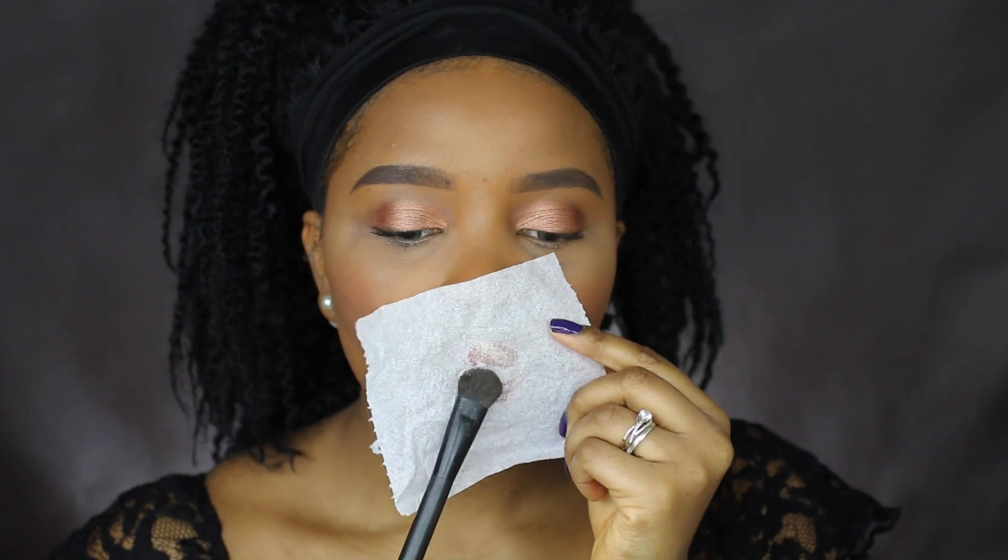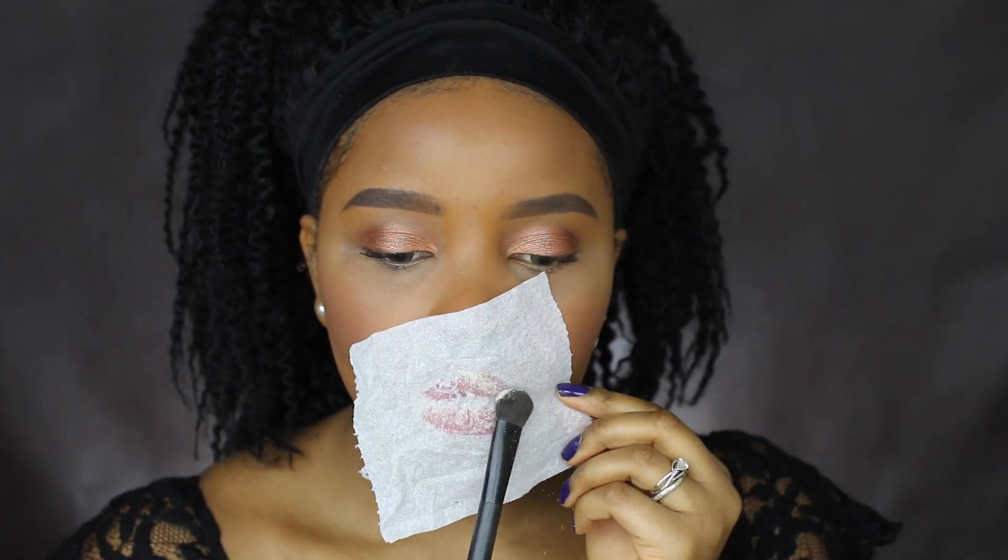For a long-lasting lip color, I'm going to show you hack number four. You want to go ahead and put a tissue right on your lips, then using your translucent powder, just apply that on top. It leaves a nice matte finish and makes your lip color last much longer.